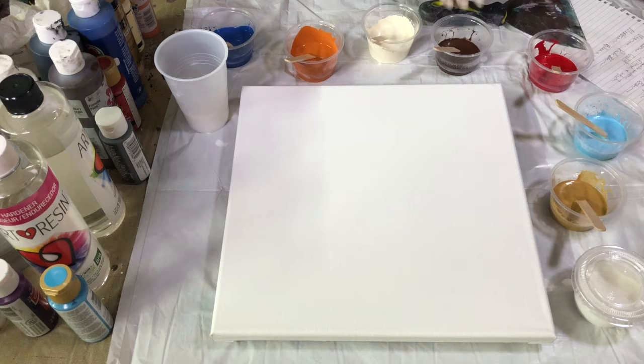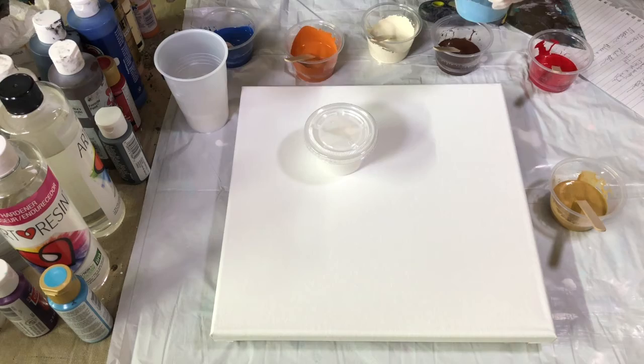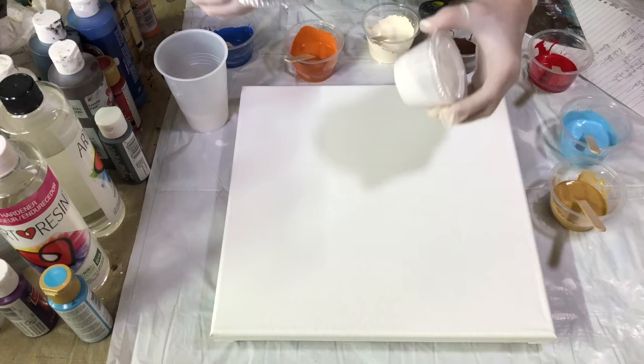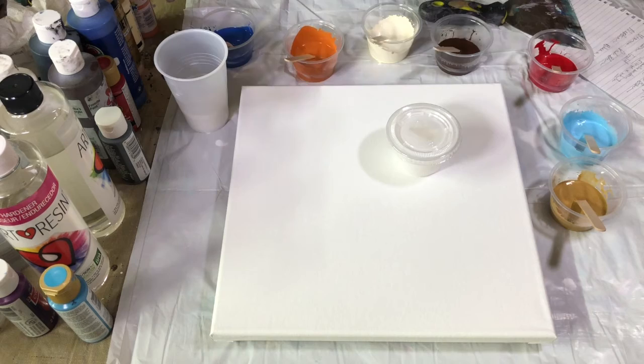I've also got my white, and these are really nifty. I got these little cups at our Smart and Final, and they don't come with lids, but you can buy little lids like so. That way paint that you use all the time, you can keep it mixed up with your additive and have it ready and save it in this little container. That way you don't waste any paint. These are pretty nifty, and it fits on there very, very tightly.